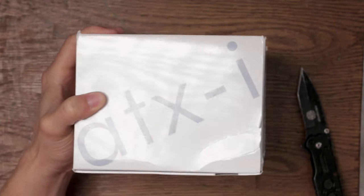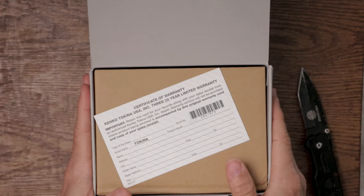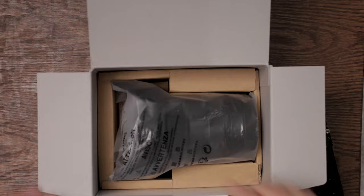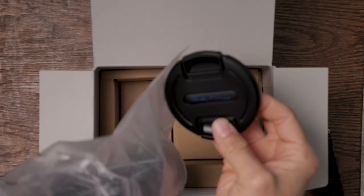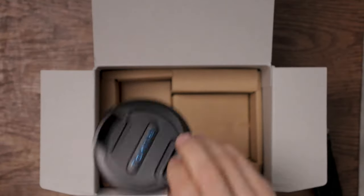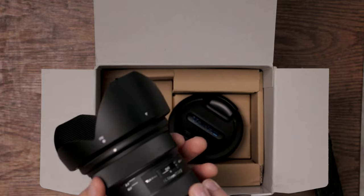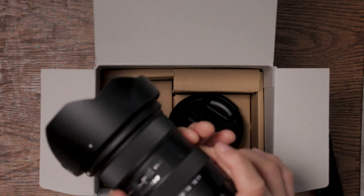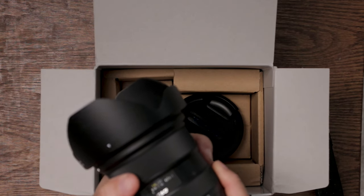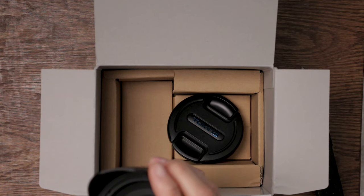The box looks pretty beat up — not sure if that happened during FedEx shipping or from sitting at B&H for a while. Inside the box we've got a certificate of warranty. Let's open it up. The lens cap just came right off — it was not attached, so be careful when opening it. Oh man, this feels really good. It's a solid focus ring, feels really nice to turn, and the zoom moves really smoothly. You put it in autofocus with the ring up and manual with it down. The lens hood is the same as on the older Tokina.